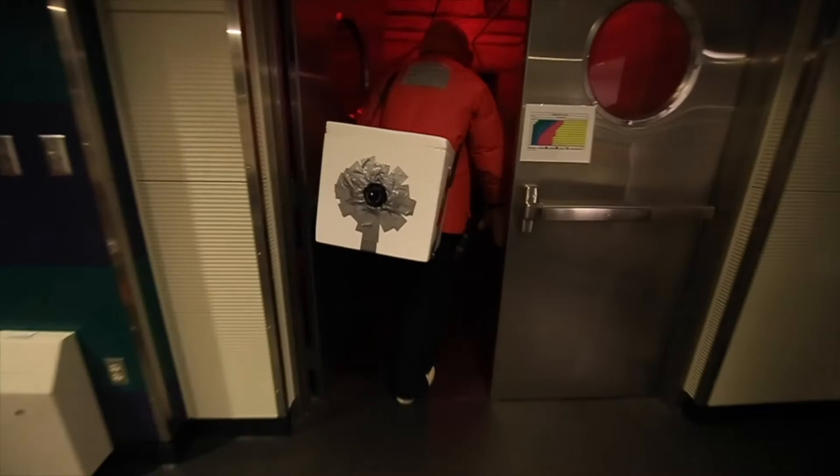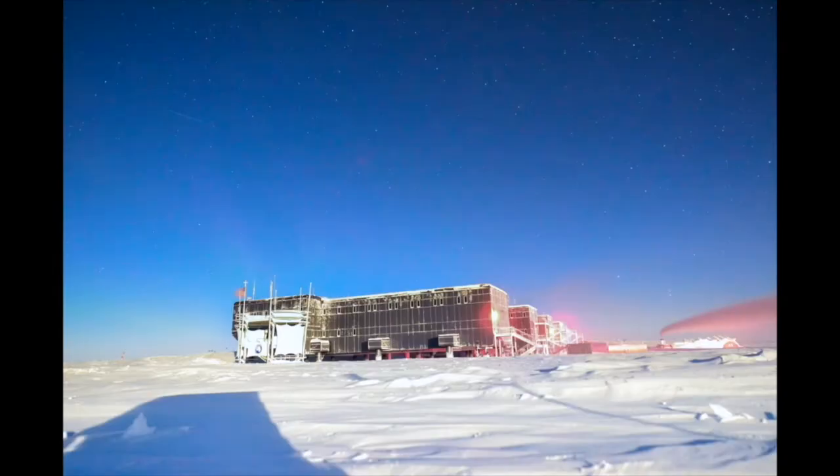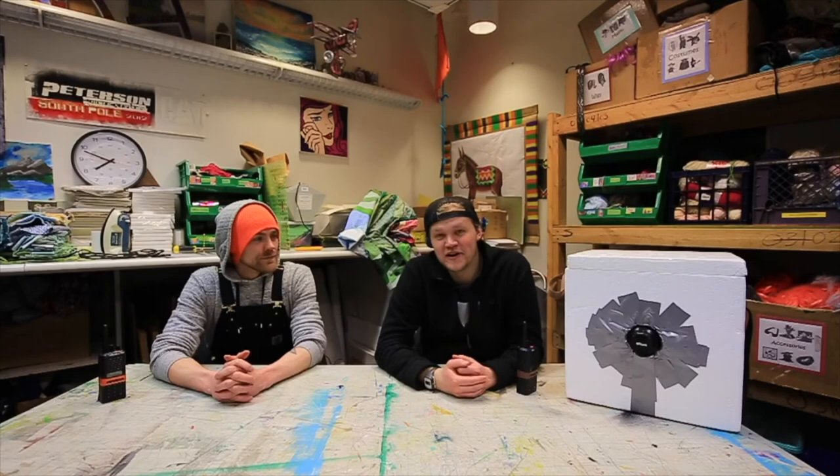Alright, let's do this thing. There you have it — that's how you shoot time lapse at the South Pole when it's super, extremely cold outside. Thanks for watching the video and thanks to Hunter here for helping out with filming, building the box, and all that fun stuff.